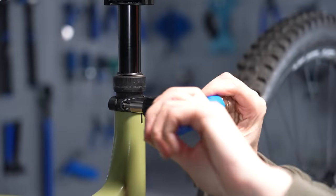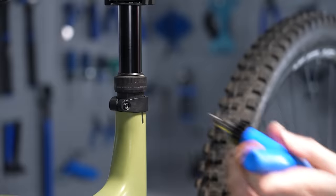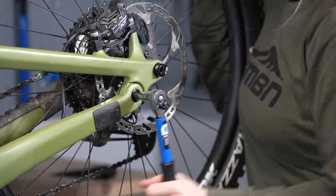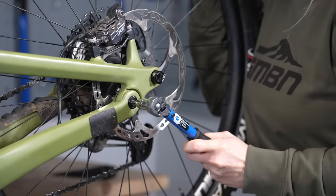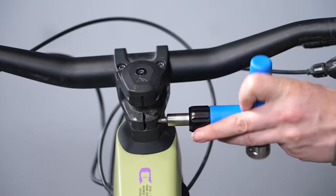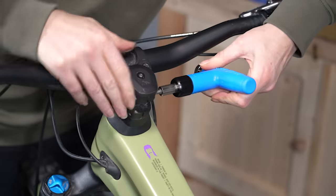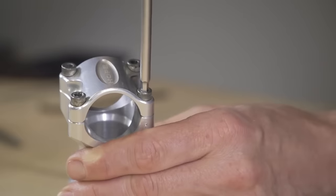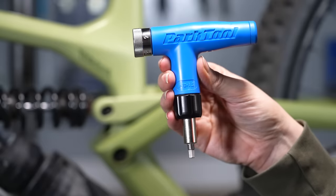We mention torquing up bolts a lot, but what does that actually mean? A torque wrench controls the amount of leverage you push through a bolt, because if you over-tighten something like a stem or a brake on the handlebars you could crack the component it's clamping to, round the bolt, or strip a thread.